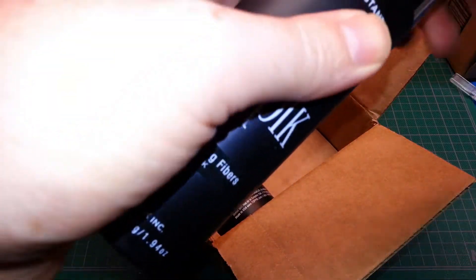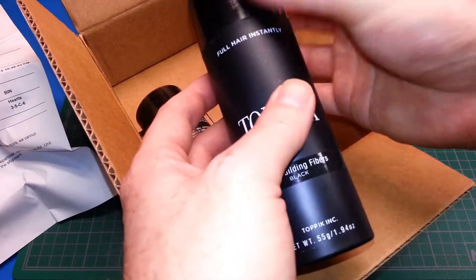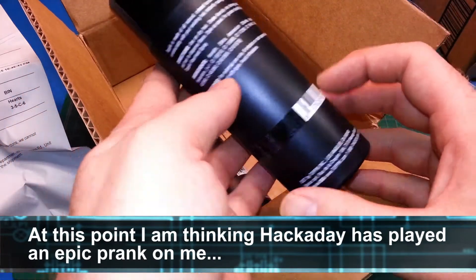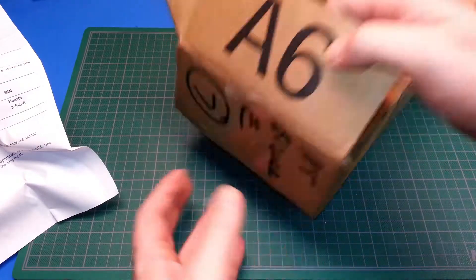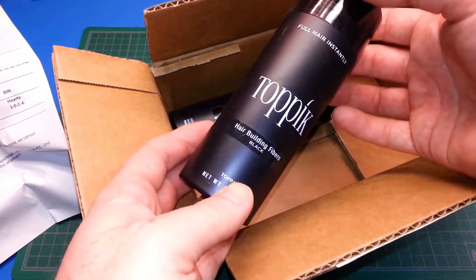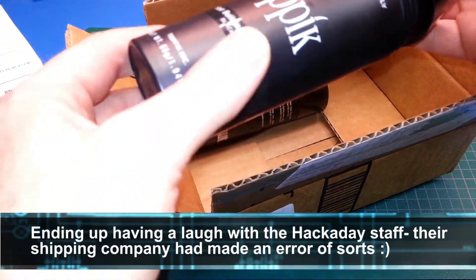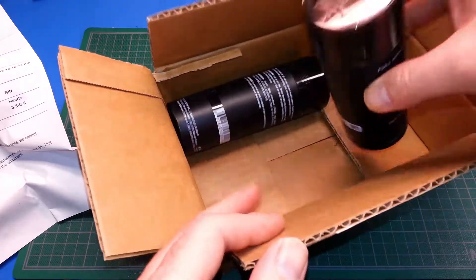What the hell is this? Hair building fibers — black. I am totally, totally confused, guys. I was sure this said it was from Hackaday. I did not order this or win this. Okay, do we open this? It's addressed to me.